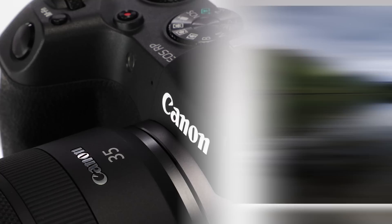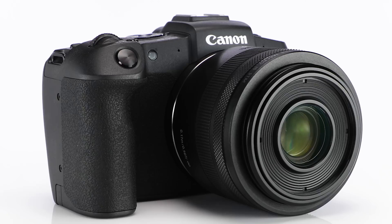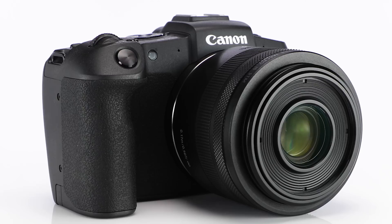And sophisticated enough to appeal to the experienced photo enthusiast. This is the Canon EOS RP. For more information, visit the Canon USA website, and be sure to subscribe to our YouTube channel. For Canon USA, I'm John Lorenz. Thanks for watching.